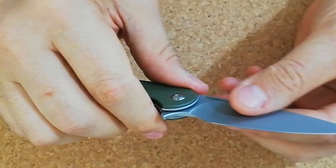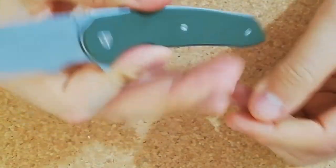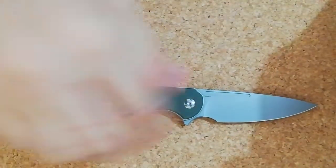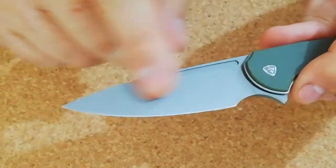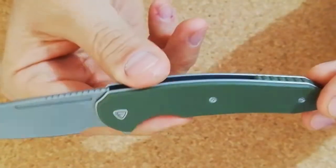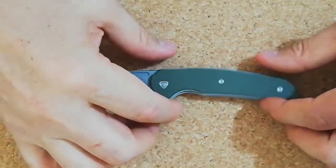It's a great slicer — a very EDC-friendly blade. G10 covers. Runs at around 90 bucks. I like this matte blast finish on the blade, I really like it. It has a G10 back spacer.